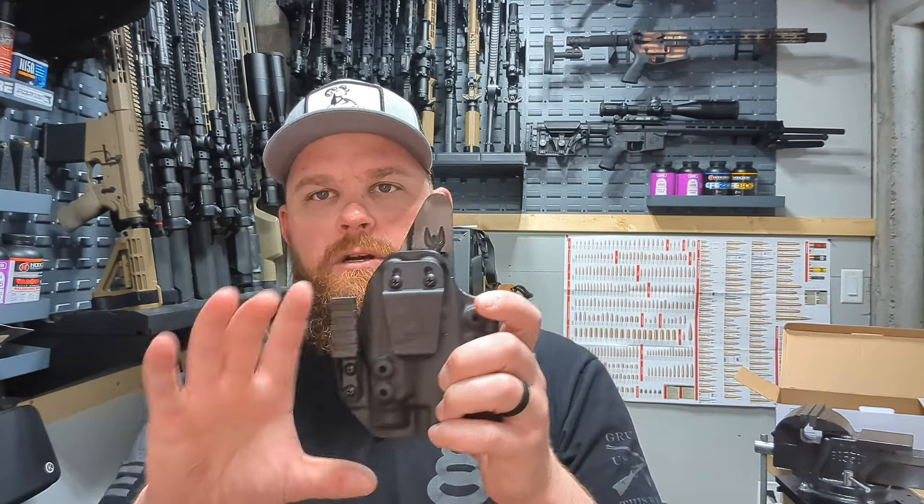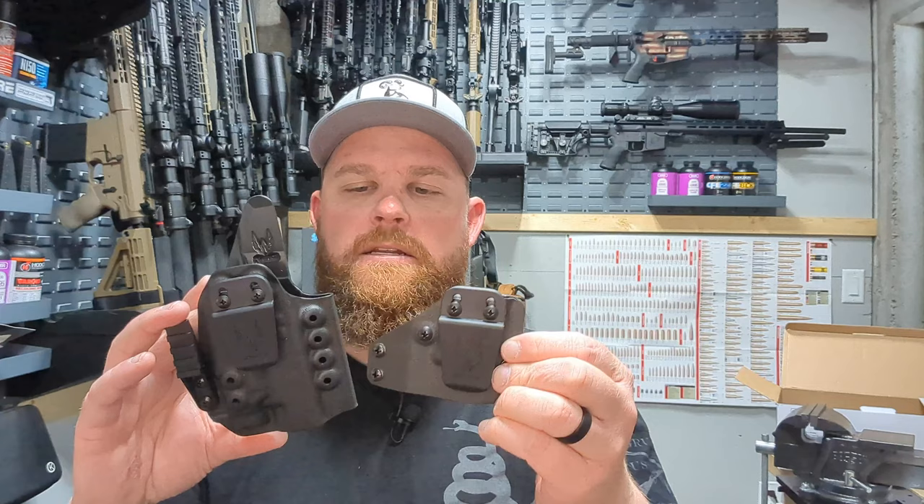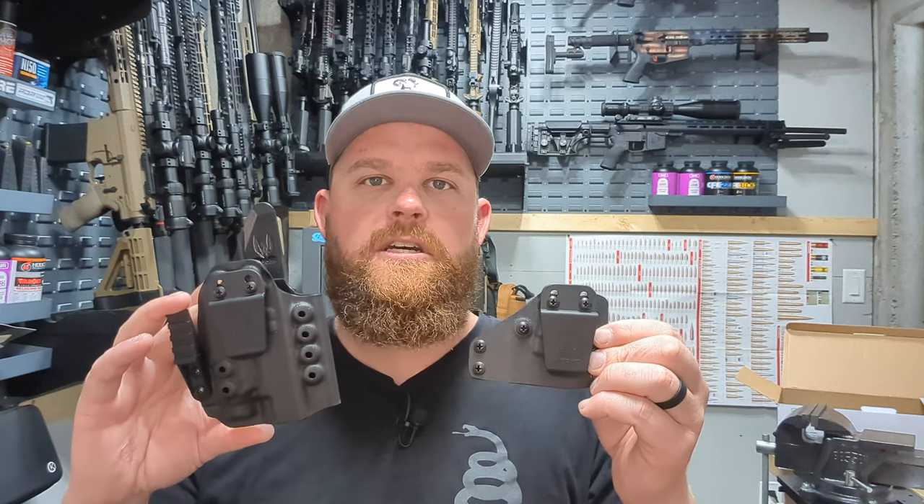What's up guys, welcome back to the channel. Today I got a good one for you — I finally got an inside the waistband holster for my 43x with a Streamlight TLR7. I bought the Works inside the waistband holster with the optional mag caddy that attaches to it, so let's jump into it and check this stuff out.